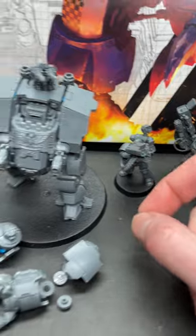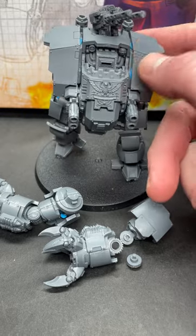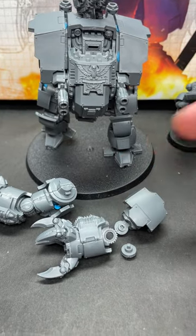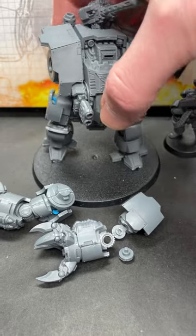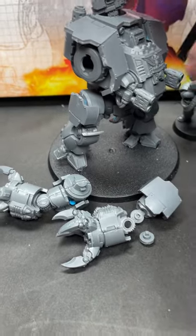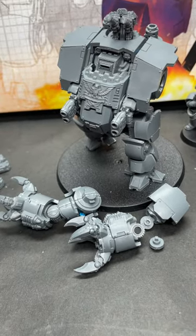My real issue is more of a fundamental one, and I get into it in our unboxing video. These arms are a really bad design — they're really hard to attach unless you just glue everything down, which kind of defeats the purpose of making servo noises and having fun moving your miniatures around. Check out the video over on YouTube for more. Very disappointed with this one.